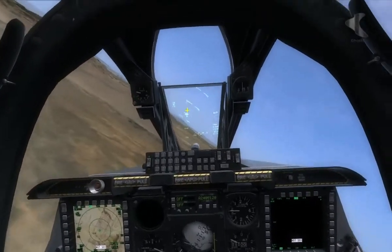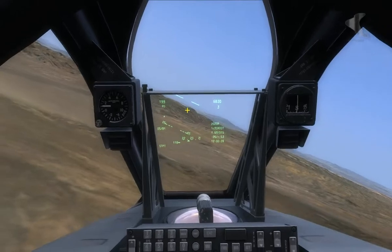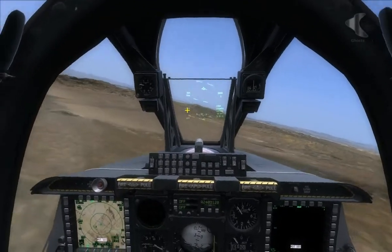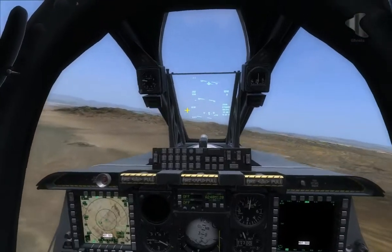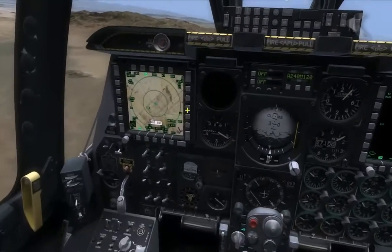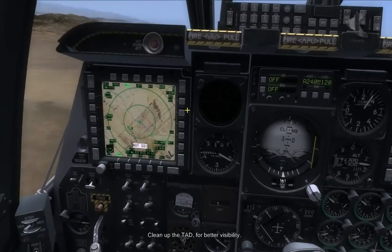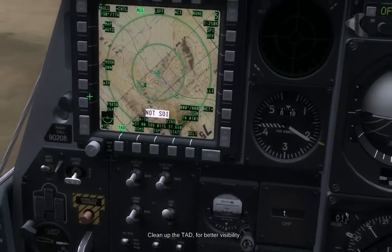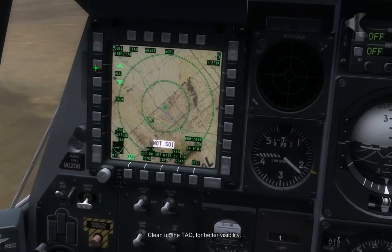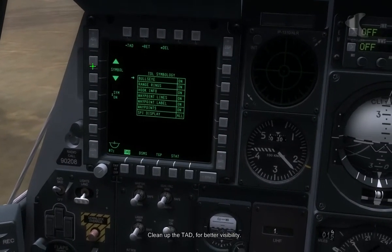I'm just going to move away from the target area. I have a target set up at steer point 2, and I'm just going to turn away from it and give it some time to set up. First thing we're going to do is go into autopilot mode and get our head down in the pit. On the left hand side we're going to change some of the settings for the TAD.